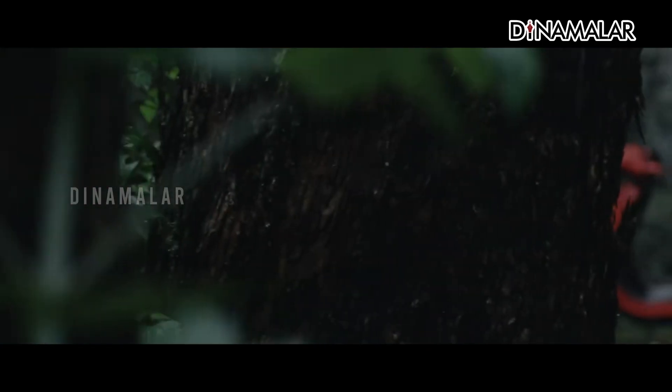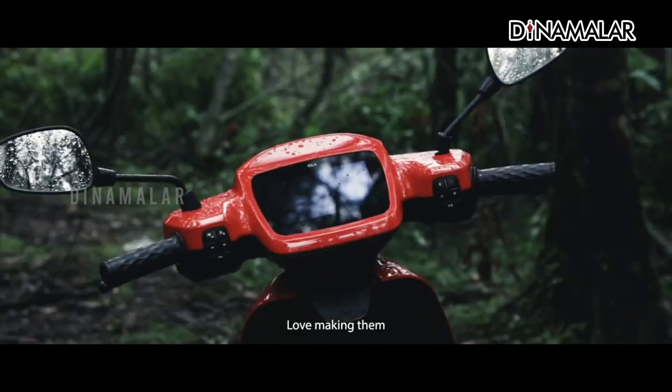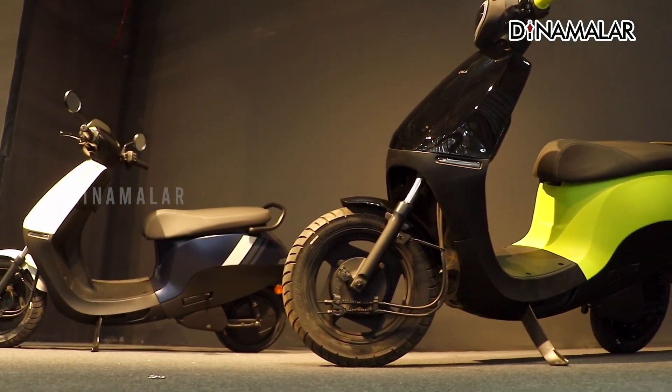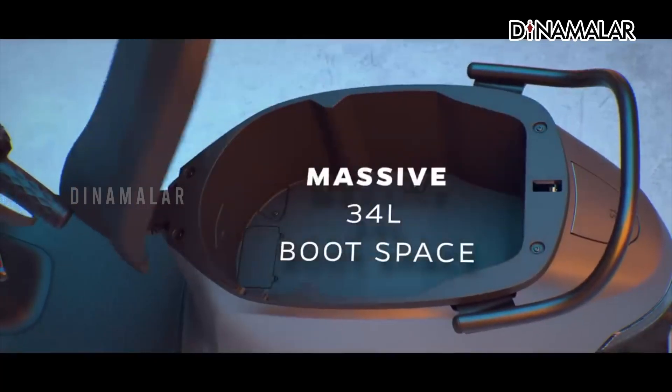The S1 X Plus scooter has all features including a 5-inch digital instrument cluster, keyless entry, Bluetooth connectivity, navigation, cruise control (first-in-class), and boot unlock. It comes with standard boot space across the S1 X lineup.